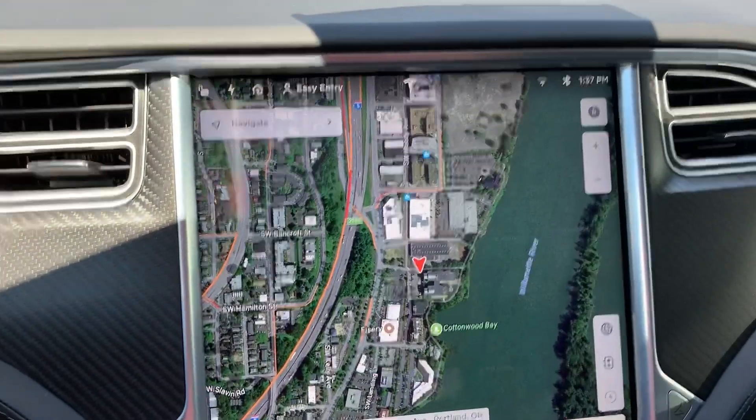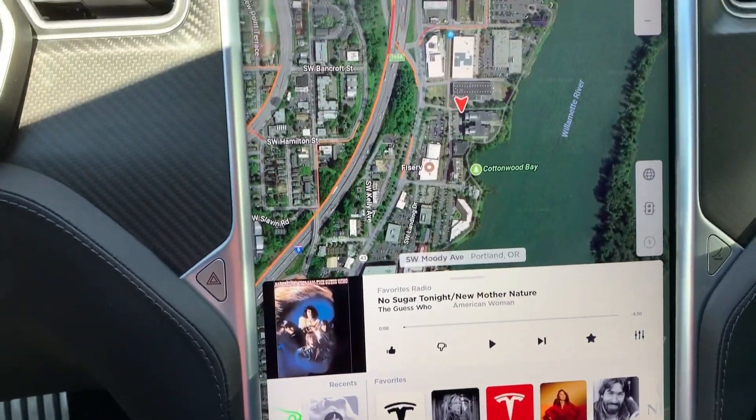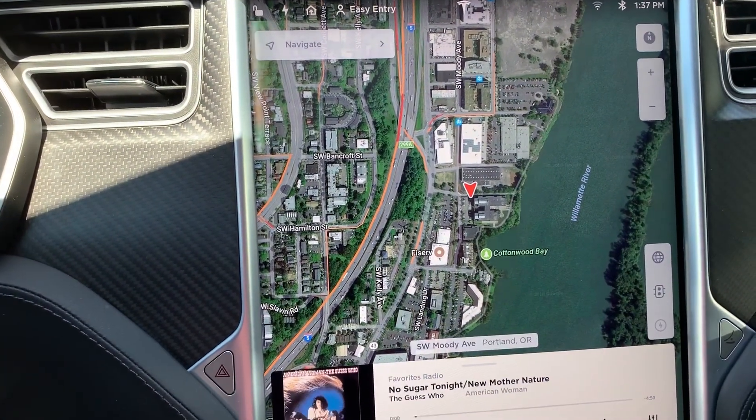Here is the new screen. It looks brighter to me — maybe they just default the settings when they change it — but it appears to be fantastic. It reminds me more of a Model 3 screen, to be honest with you. And we have one of those.